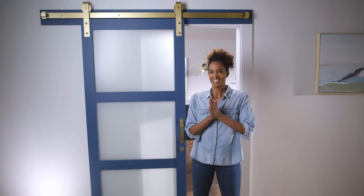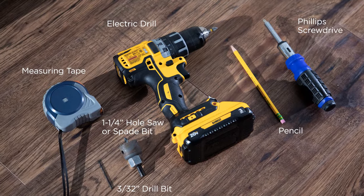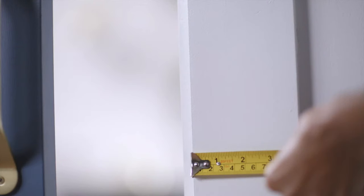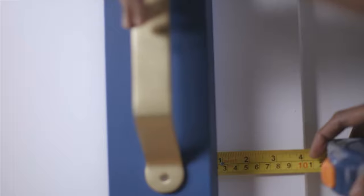Let's get started. Installation is quick and works with single, bi-parting, and bypassing wooden doors. Here are the tools you'll need to install the parts that come in the box, and here are the components of the lock. First, make sure that your sliding door is properly hung, and check to see that there's at least a one-inch overlap between the wooden door and the frame.